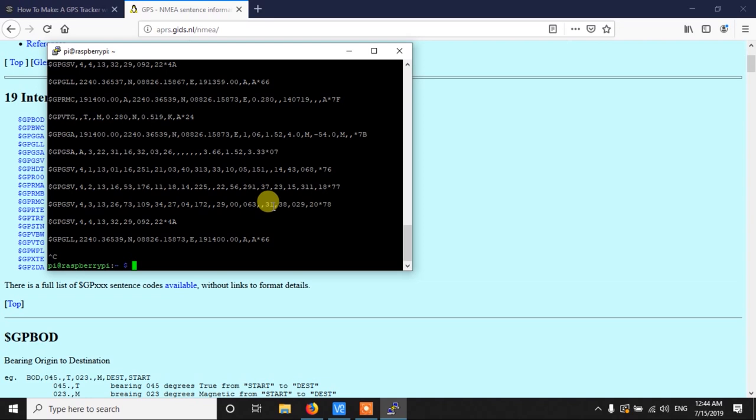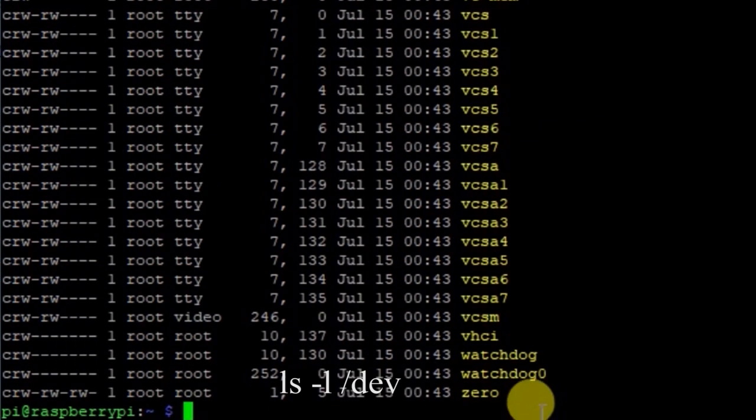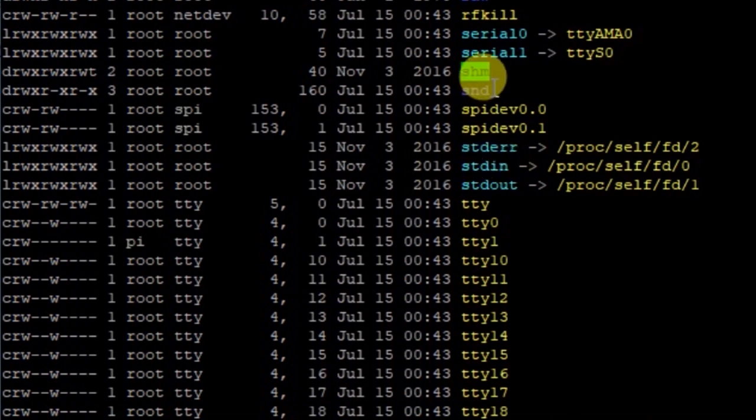Before writing Python code, we need to disable the serial console on the ttyAMA0 port. Run ls /dev to get the device list and find cdl0 and cdl1. Remember that cdl0 is the port connected to GPIO pins 14 and 15 — the TX and RX pins. In Raspberry Pi 3, cdl0 is always connected to ttyAMA0, so we need to disable ttyAMA0.